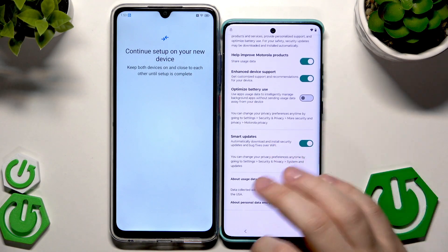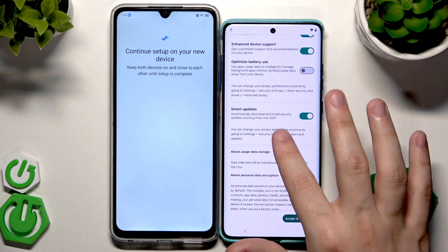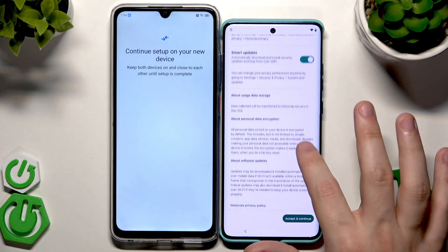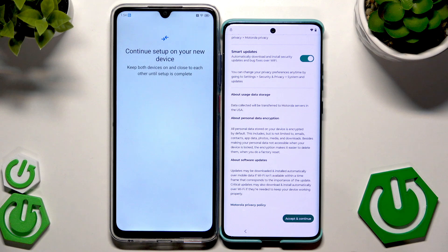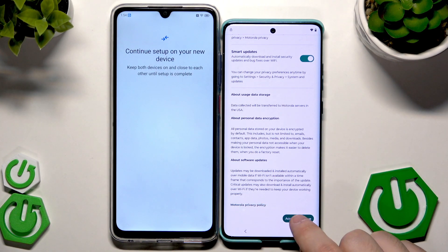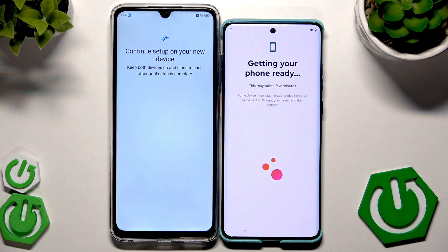Here we have privacy and security features — you can enable or disable all of those options. I'm going to gently slide for you to read about them. You can also read the Motorola privacy policy. Now click on this button and Accept and Continue.